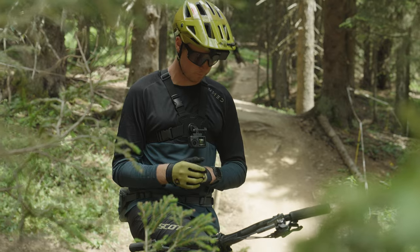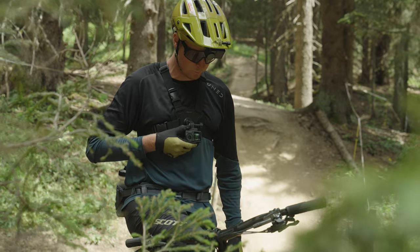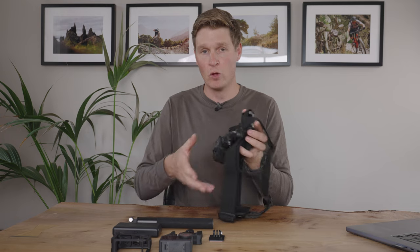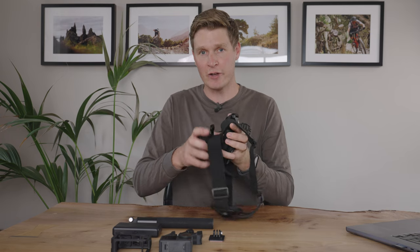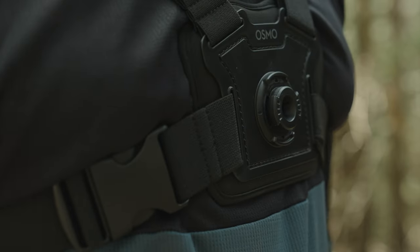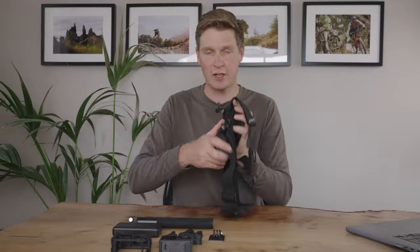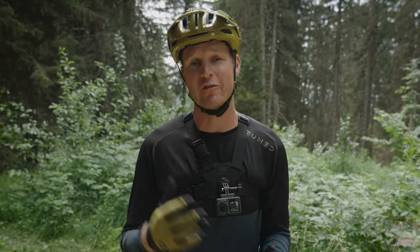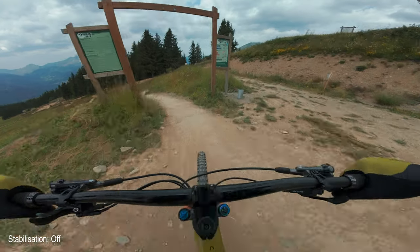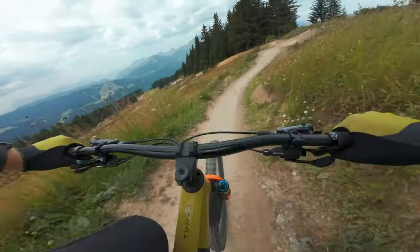It fits really well and is comfortable to wear — I rode with it for a full day and wasn't bothered at all. One thing I love is just how easy it is to clip the camera on and off. It's one-handed, it's ridiculous how easy it is. On the Osmo Action 4 there are four different levels of stabilization — I'm going to go for a ride, take you down a trail, and show you each one in use.